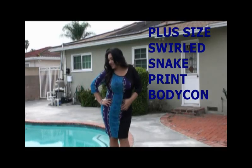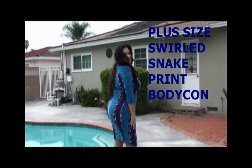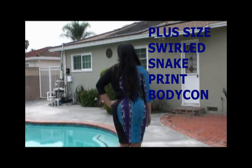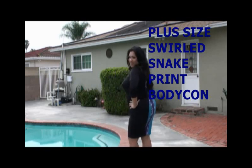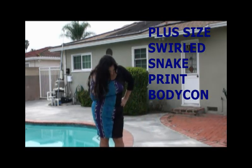The second dress I'm featuring from Pink Clubwear is called the Plus Size Swirled Snake Printed Bodycon Dress. This dress is perfect for work, a nice dinner, a casual party, or maybe even a date.